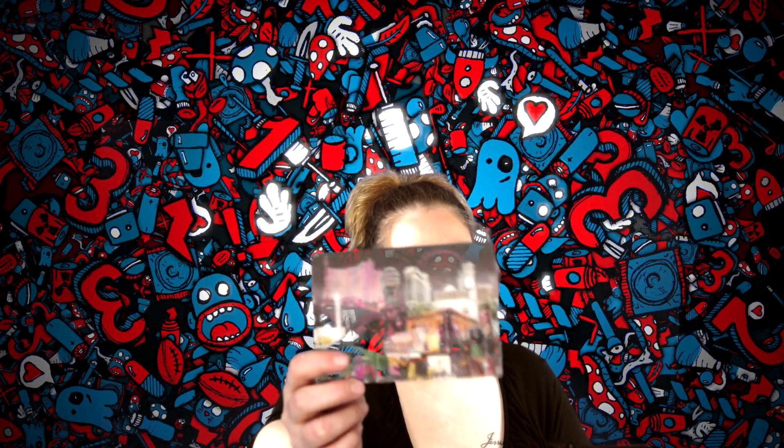Anyway, on to the postcards. The first postcard we have is from Las Vegas, Nevada — awesome, right? This is one of my favorite ones. The sender included their little avatar or whatever on there, which I thought was so freaking awesome. So we got one from Las Vegas, Nevada.